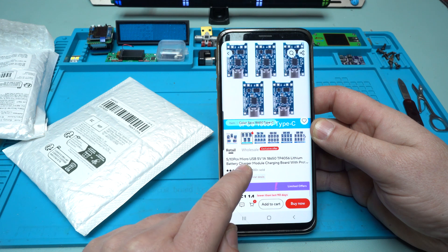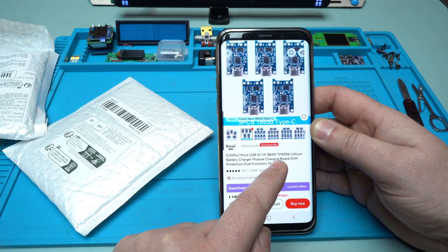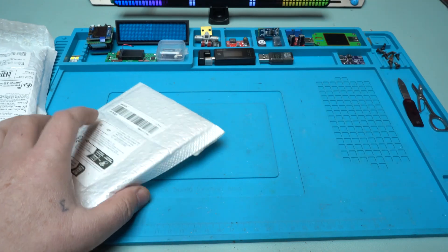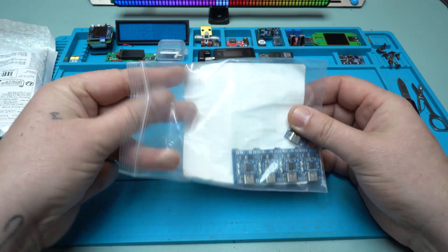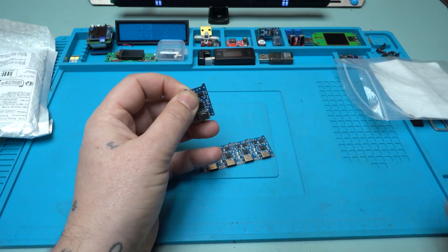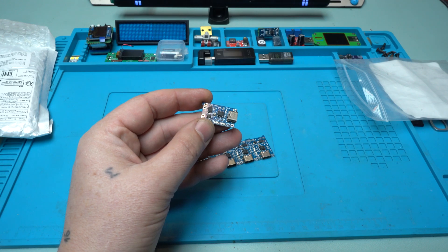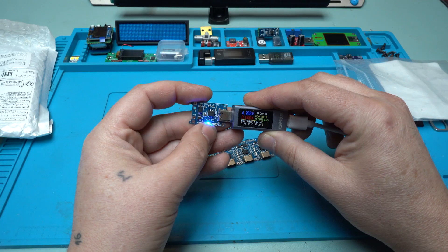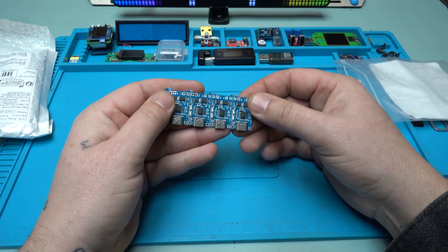You can choose five pieces or ten pieces, and you can choose with micro USB, type-C, or mini USB — whatever connector you want. It's the TP4056 lithium battery charger module, a charging board with protection, dual function, one amp. These are with type-C connector and they also have protection. We have a blue light and a small flashing red because there is no battery connected. Five pieces for around one US dollar.